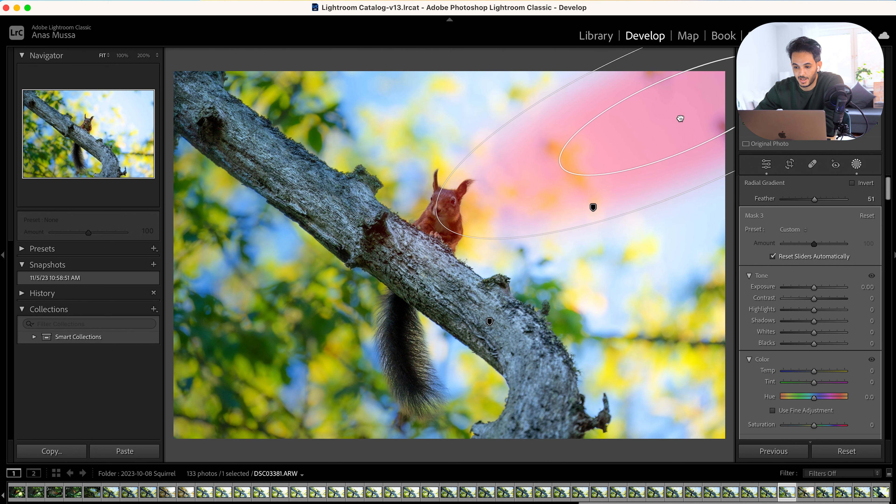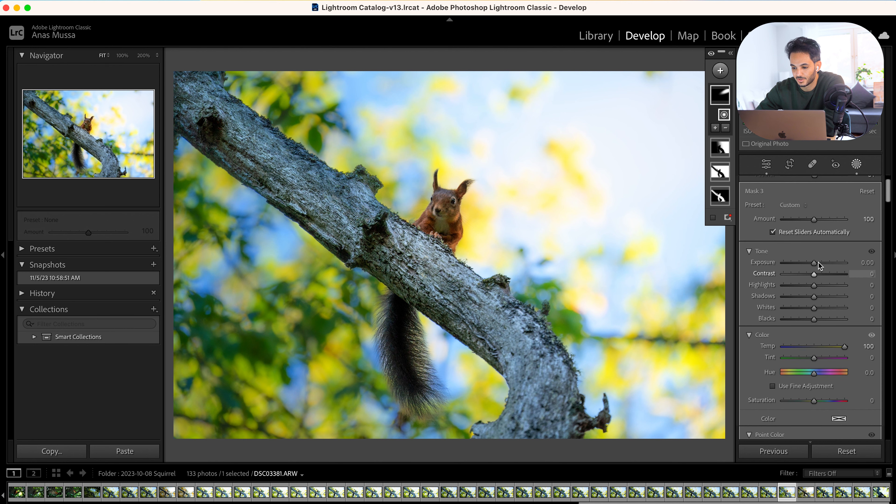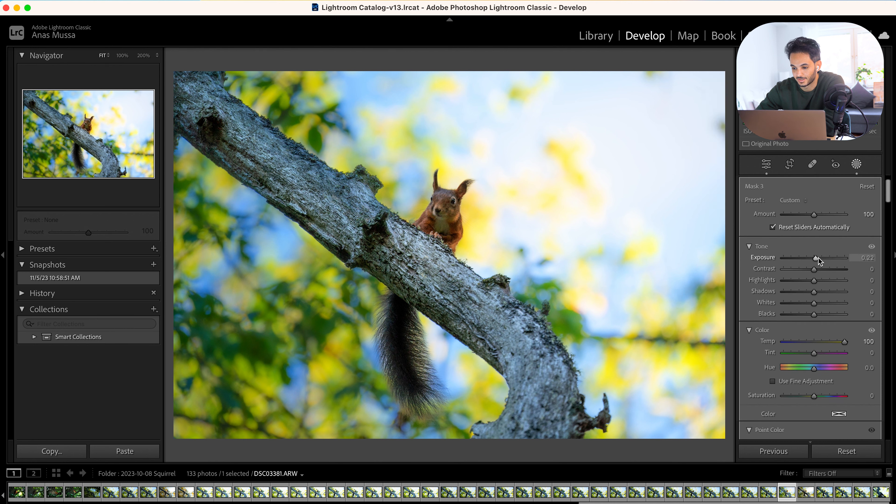I increase the exposure so I can see this little guy a little bit more, and then decrease the blacks — I don't like them to go too high. Because he's in the shadows, he's a little bit cold, not weather-wise but color-wise, so I make it a little bit warmer. Now it's a bit more even.